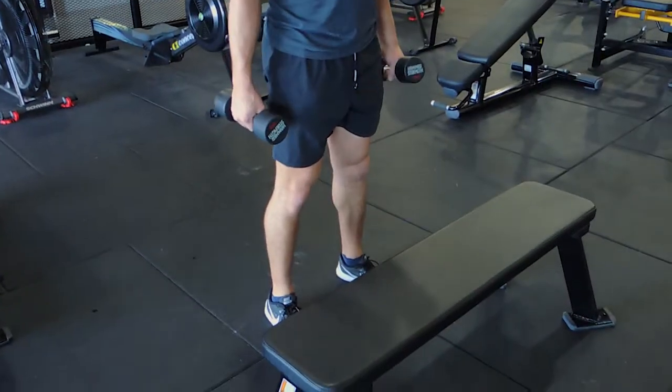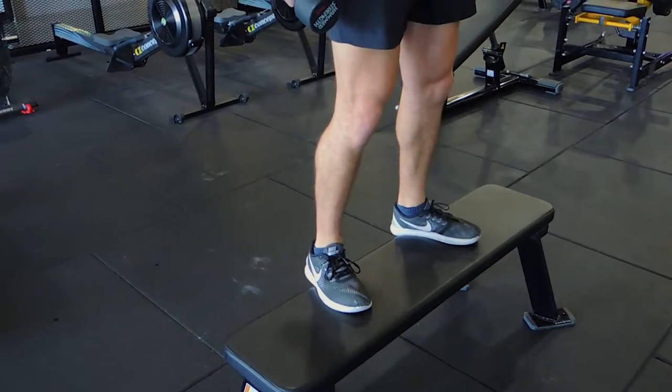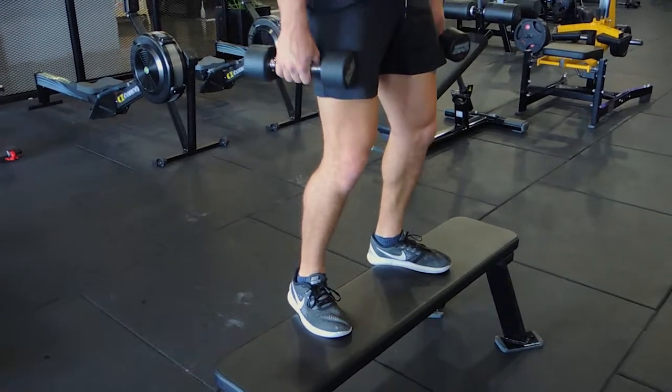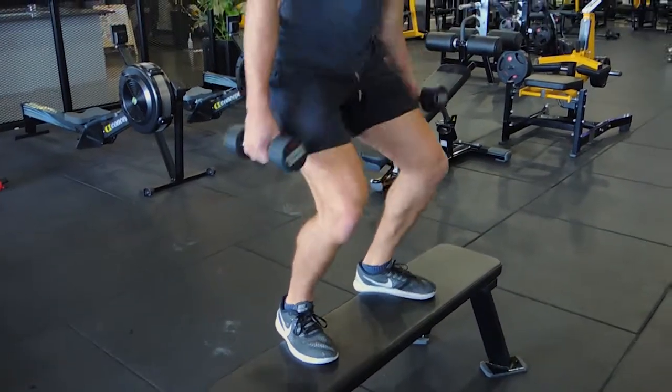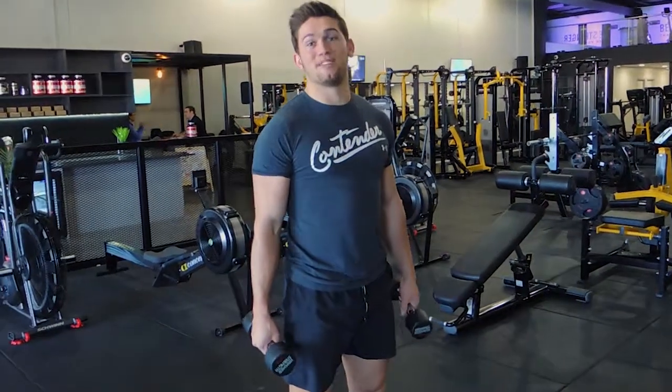Coming down, exploding up, landing on the floor surface, and always cushioning your landing. Always keep that chest up as well — we're not punching through, putting pressure on our shoulders. Coming down, bending the knees. So that's a weighted box jump.